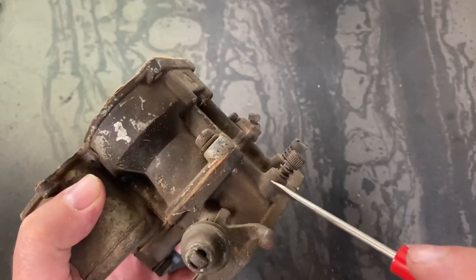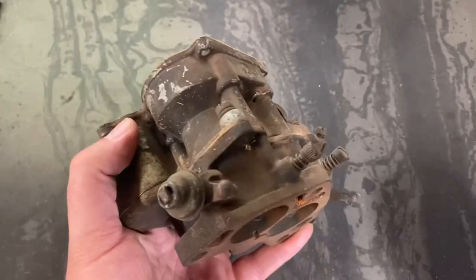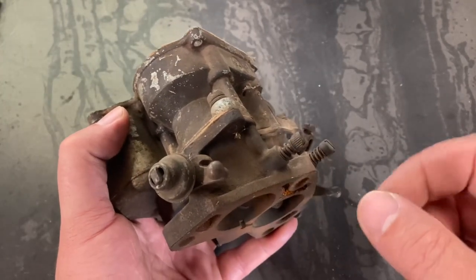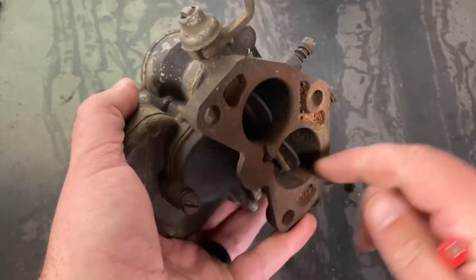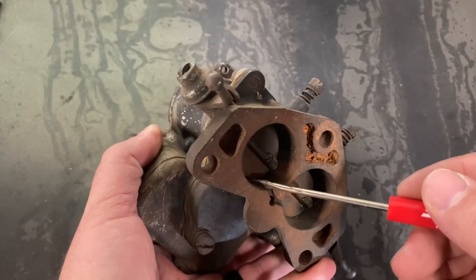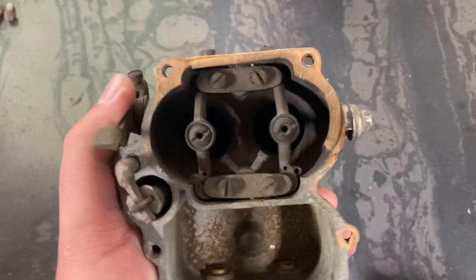From there it goes into your idle mixture screws — this is your idle circuit. You would have to adjust these idle mixture screws to get just enough fuel to enter on the bottom side of your butterflies to compensate for the air that's just squeezing by, keeping the engine in an idling state.